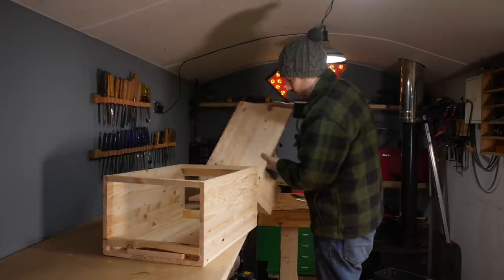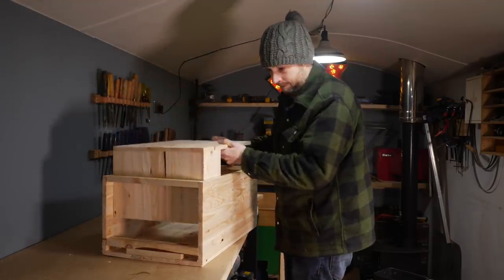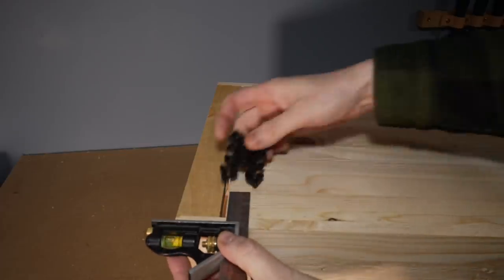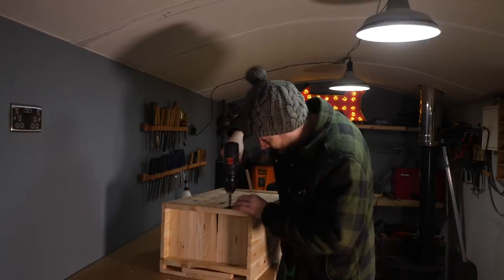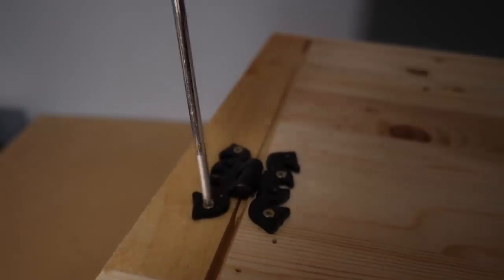Whilst I wait for that to dry I can work on installing the door. So I get it put in place, then I rummage to see what hinges I had on hand and I'm going to use these surface mount ones. I use my self-centering drill bit to drill some holes and then use some gold screws just to temporarily attach the door.